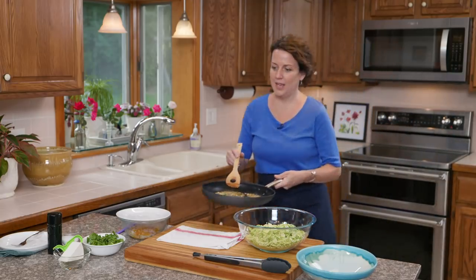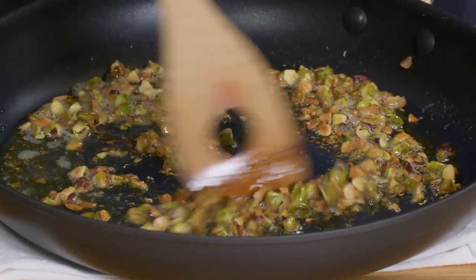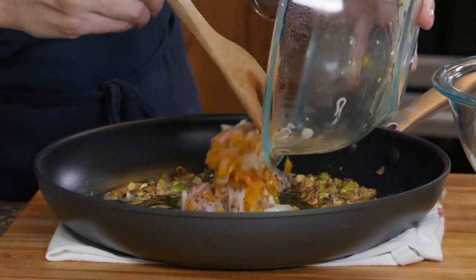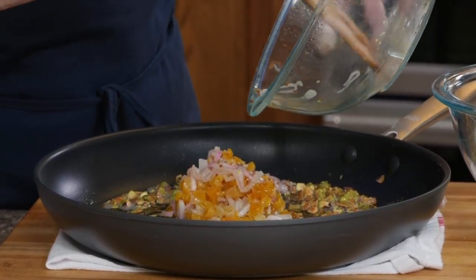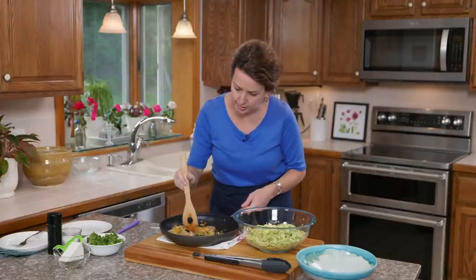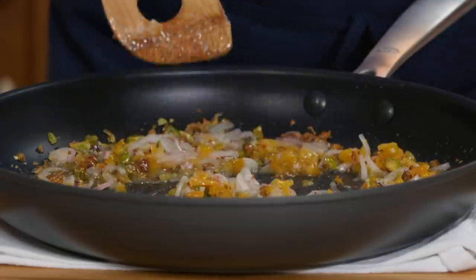Now we're going to use the residual heat in the pan. First I'm adding our shallot and apricot mixture — you can hear it sizzle. I'm just stirring it in. It smells so good.